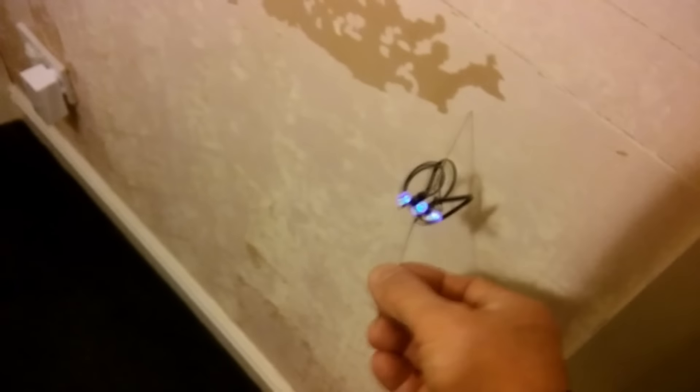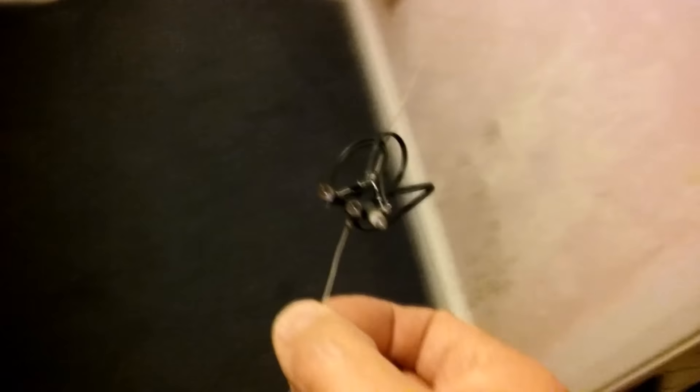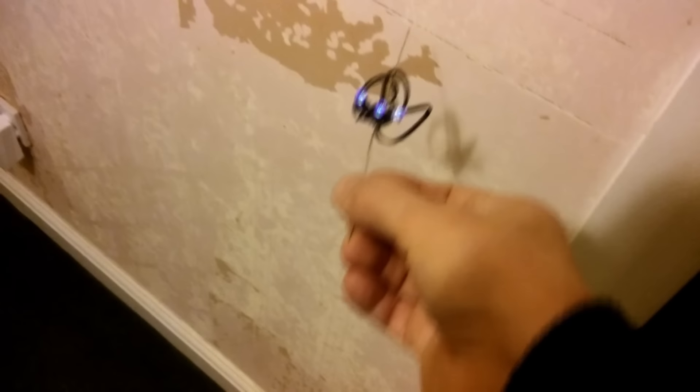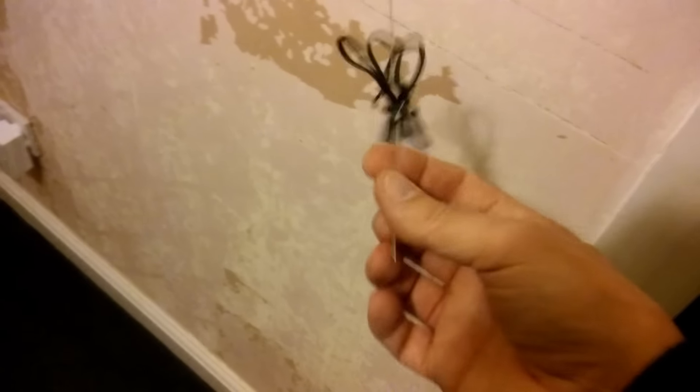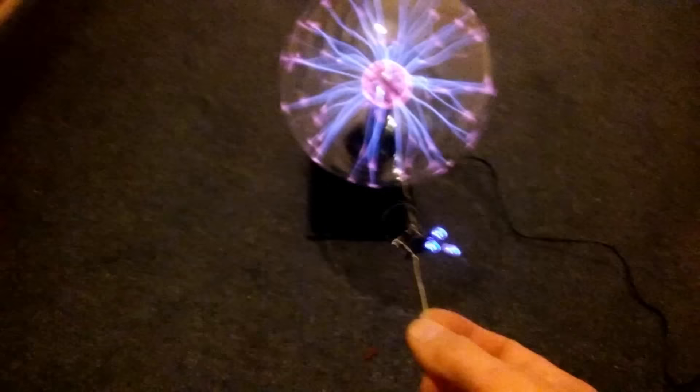But it makes it look like we're getting charged off from quite a distance away. So there we go — there's my plasma ball, there's my LEDs.